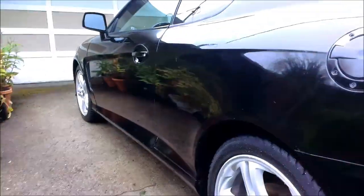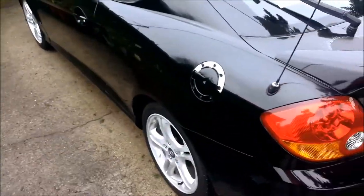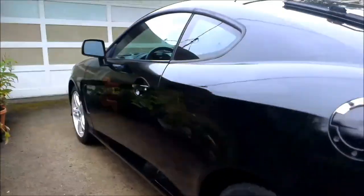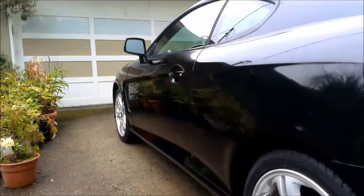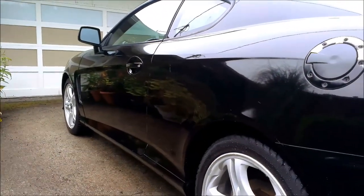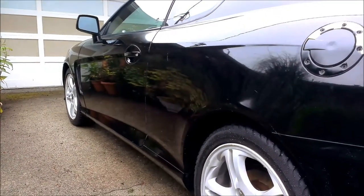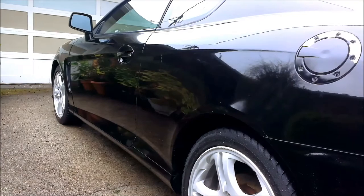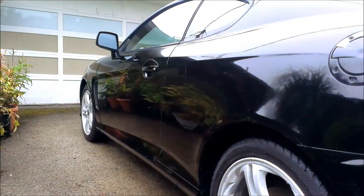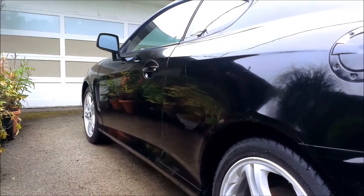I'm going to be waxing my 2003 Hyundai Tiburon GT. There are some fading and stuff, but we'll see how it turns out. I'll do a walk around of the car — this is the before part — and I'll do it after I'm done waxing. It's going to take probably an hour or two to fully wax it, but hopefully it won't take that long.